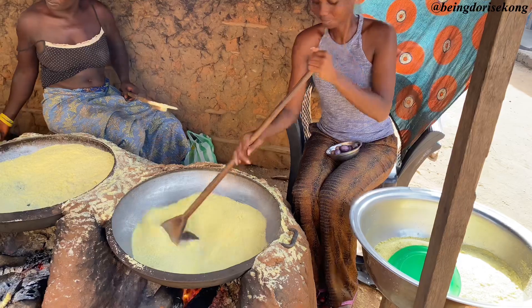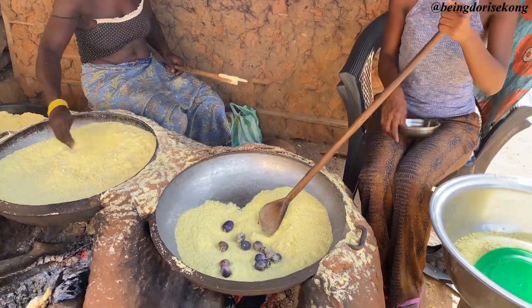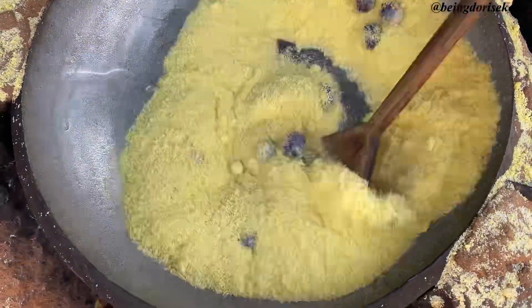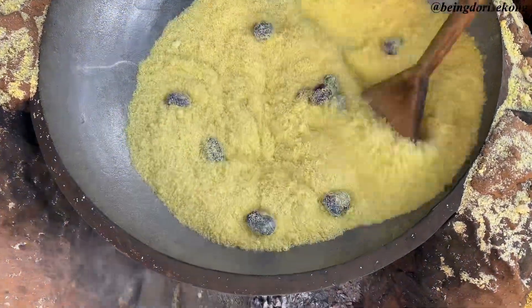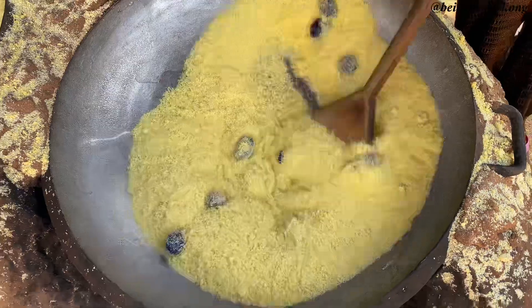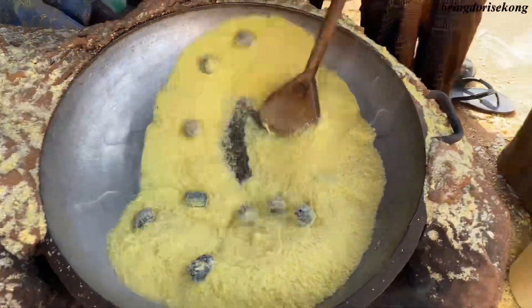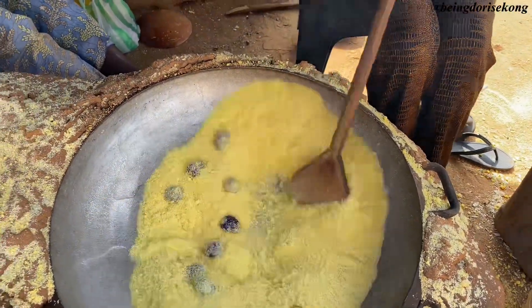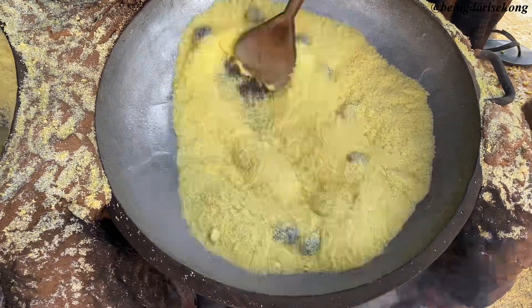This is me adding my pear into the garri. I love this method very well — it's easy and fast. Whenever I have pear and I'm opportune to fry garri, or any member of my family is frying it, or someone I know, I love using this method. If you're familiar with this method and you've used it before, I would like to know in the comment section — please drop a comment.